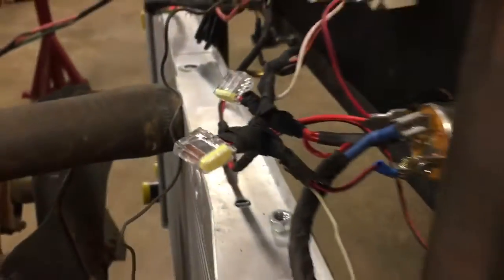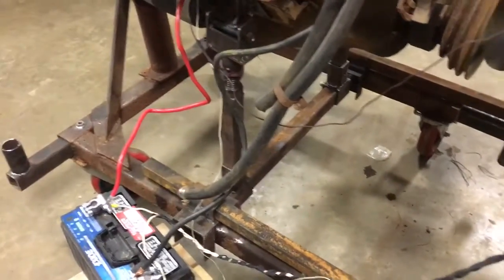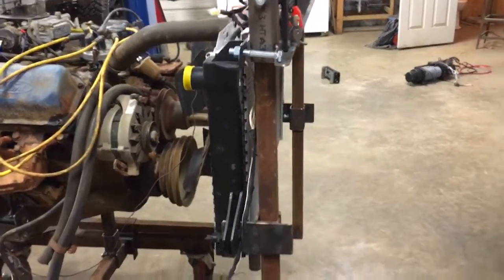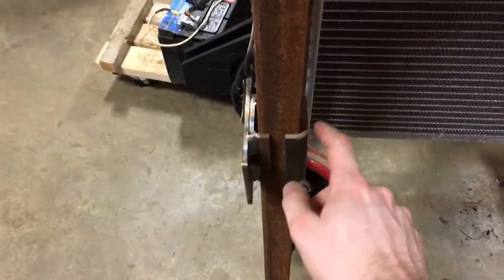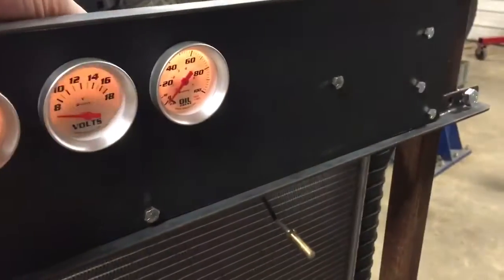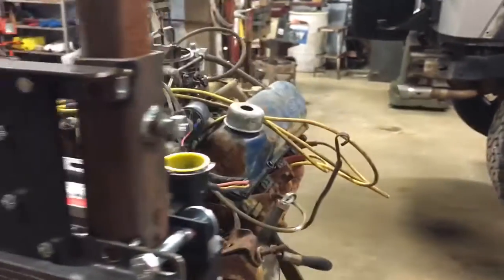The radiator support can adjust in and out, and we have adjustability up and down of the radiator and gauge assembly via this tubing here. There's a bolt on the backside that can be loosened up and this whole assembly will slide up and down. This is the master ignition switch.